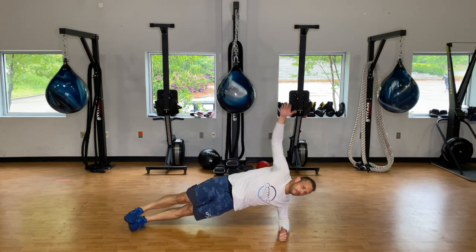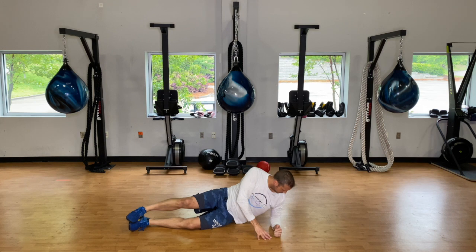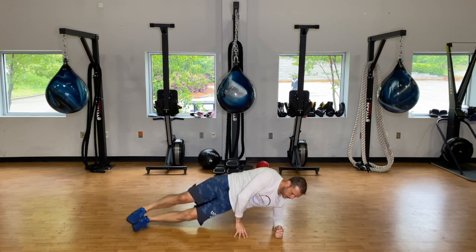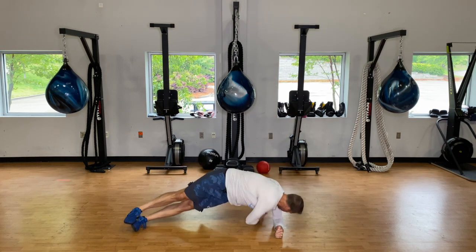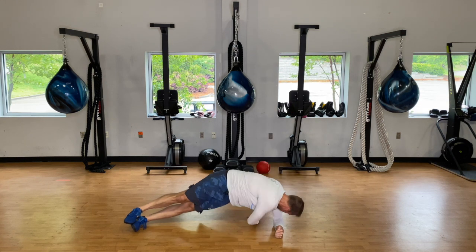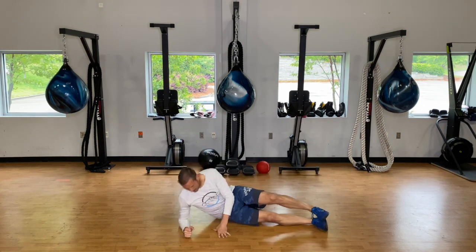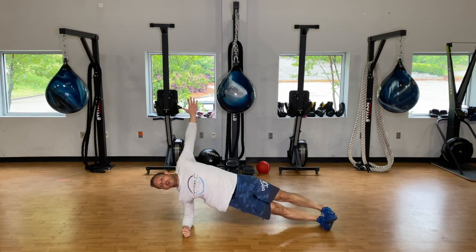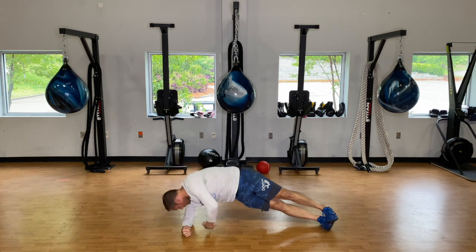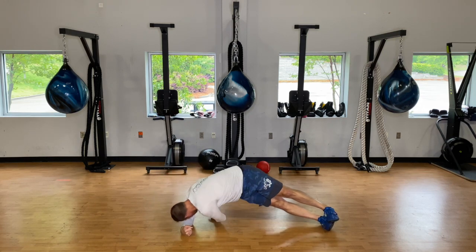Three, two, one and go — reach under tight behind you and then back up. Make sure that arm isn't sliding out, keep it tucked up underneath. Lats are nice and tight. Switch sides. Try tapping your fingers on the ground behind you and then reaching straight up. Make sure when you come through you squeeze your butt forward, bring those hips forward, and rest.